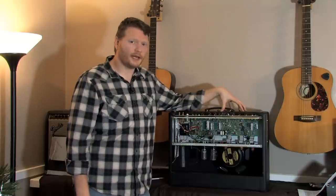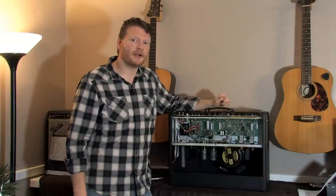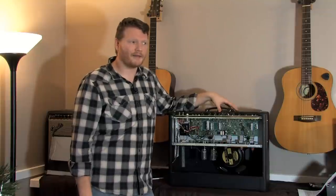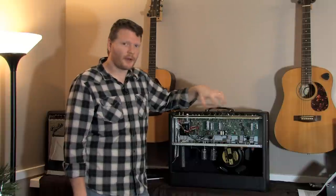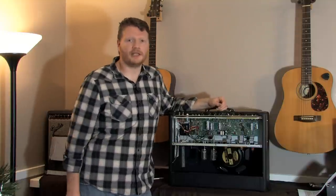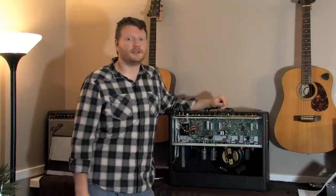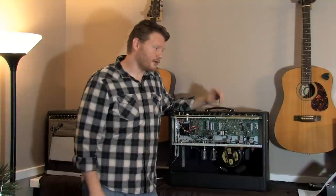Not every tube amp you can self-bias. This is the Fender Hot Rod Deluxe — it happens to have a potentiometer in there, so you can self-bias, which is great. I believe its predecessor, the Fender Deluxe, did not have that ability. You'd have to swap out some stuff inside, and most people would take it to a tech or have a tech install a potentiometer so that you could self-bias. In my opinion, you do need to bias your tube amps, especially every time you put a new set of tubes in there.